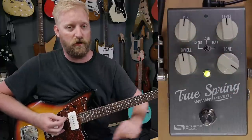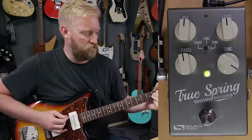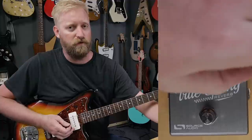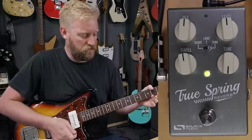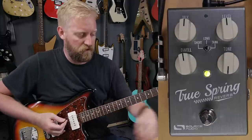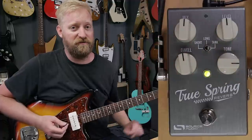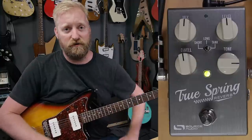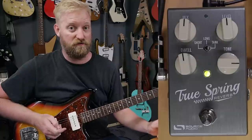Of course, there's the tone control. You turn it all the way up to get all the way bright, all the way down to get all the way dark. It's a pretty subtle control, but it makes a big difference in a live mix. It's going to let you dial in where that reverb drip is going to sit with the rest of the band and the rest of your guitar signal.